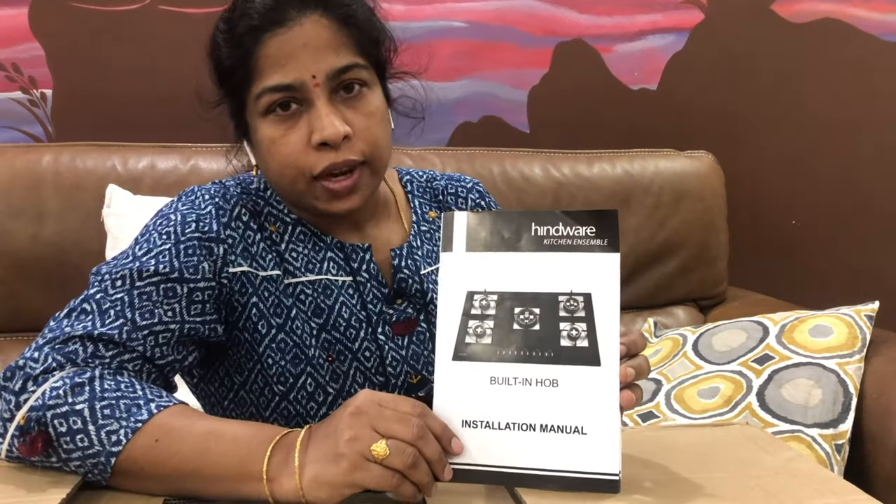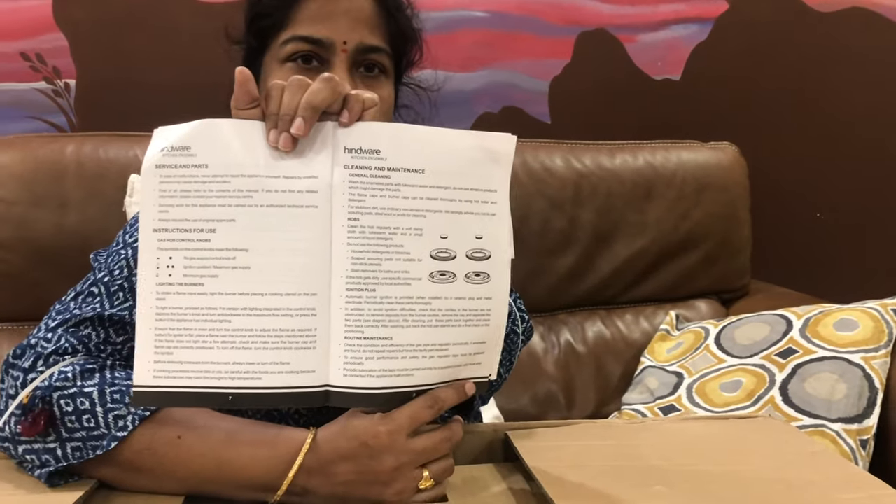This booklet is an installation manual. It includes safety precautions and cleaning and maintenance information. This Hindware gas stove comes with 2 years of warranty.